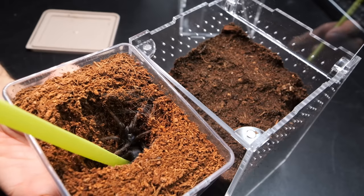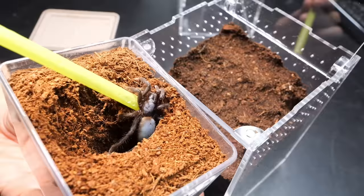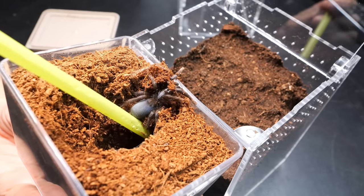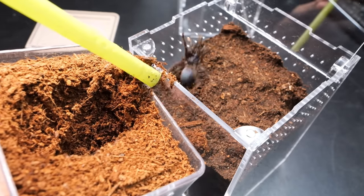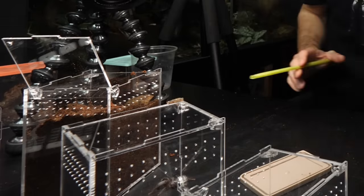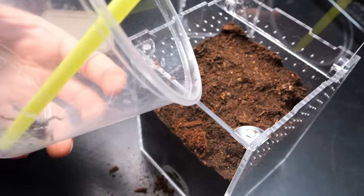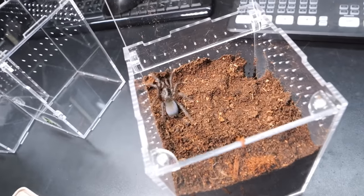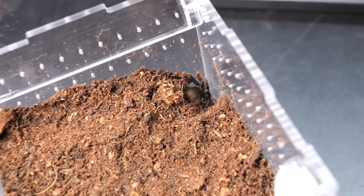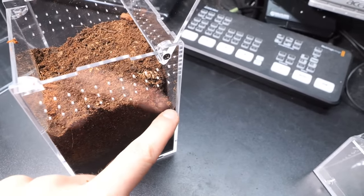Asian tarantulas are kind of fast and bulky, so we must be prepared for everything. What I'm hoping is that I can, as always, guide it directly into the new enclosure. It is not that fast actually — maybe it is in pre-molt. Let's use this opportunity. It is already in the pre-made burrow — you could kind of see it. Hopefully that was enough.